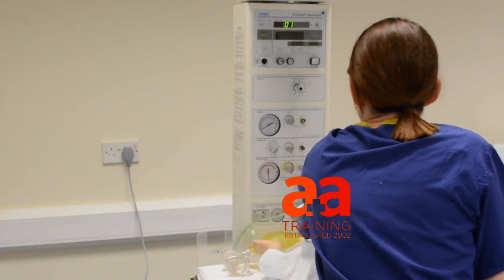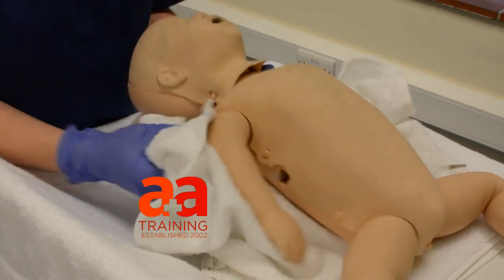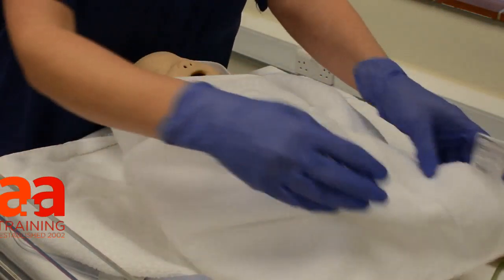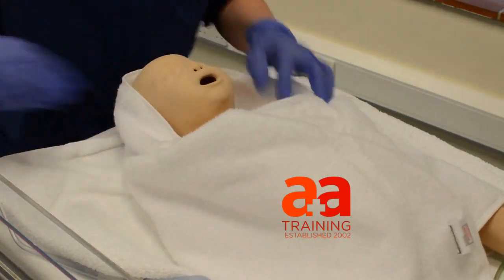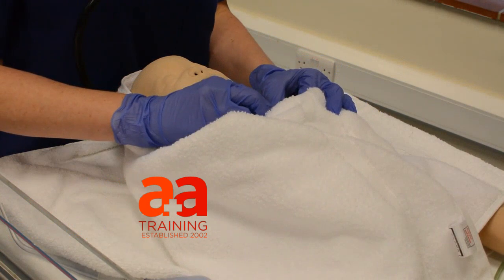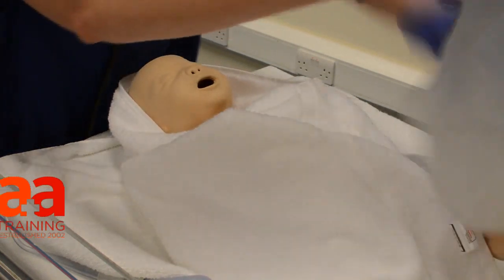Let's get this on, let's dry and stay away. Let's see if we can get a cry. Okay, so blue floppy baby. The heart rate is low. I'm going to do some inflation breaths.